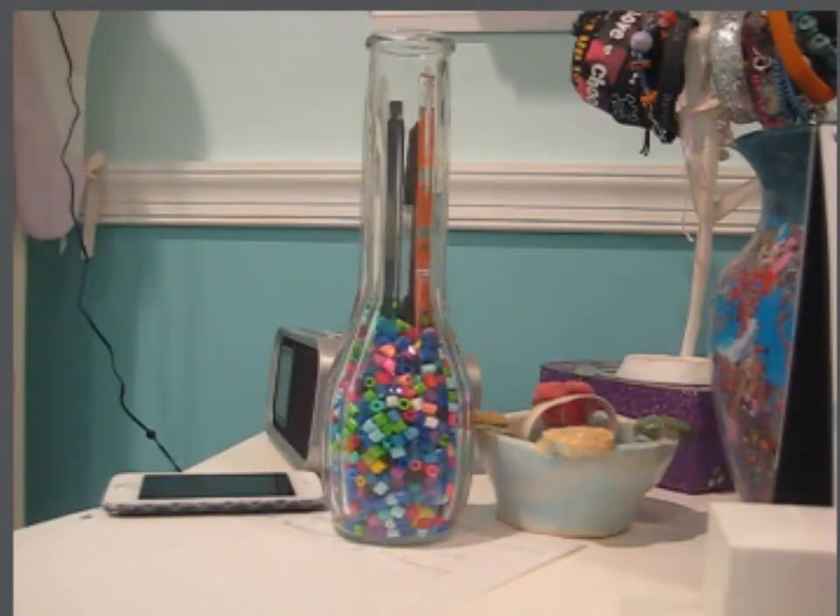And that's it! You now have your two cute room decor projects. Thanks for watching, and we'll see you next time.